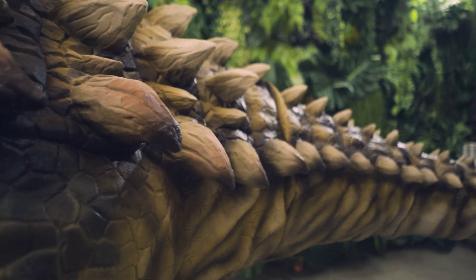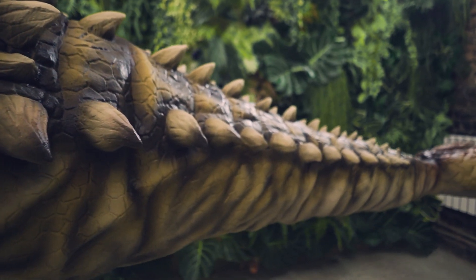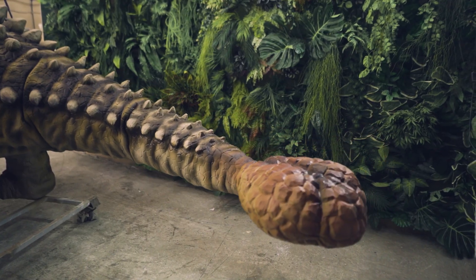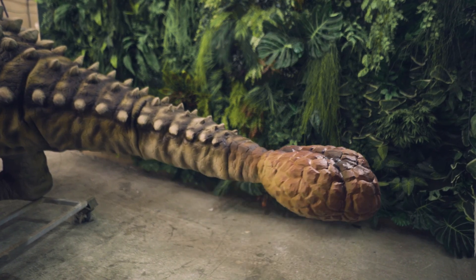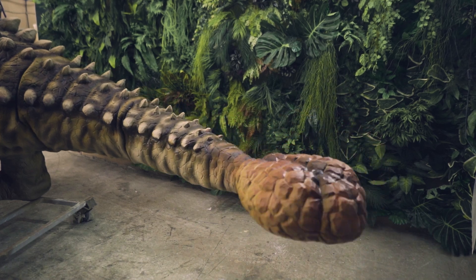Since many models are exhibited outdoors, we think not only about color, but also about protection from the sun and rain. The body of the Ankylosaurus ended with a strong tail with a mace, the length of which was about 50 centimeters. It served the dinosaur for protection from small-sized enemies. With its tail, it could easily break bones or knock them down. Therefore, we thought of its movements in advance so that we could demonstrate exactly how this tail moved.